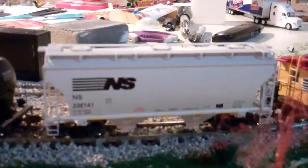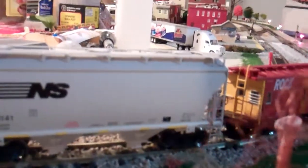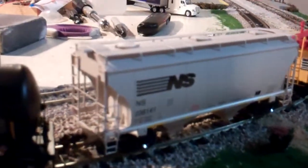So here is an American Limited Norfolk Southern Sand Hopper. Now this thing — wow — it's got great detail to it. It's got some nice detail, even the coupler lift bar — that's pretty neat. Probably the most detailed freight car I have, other than what I'm going to show you next.